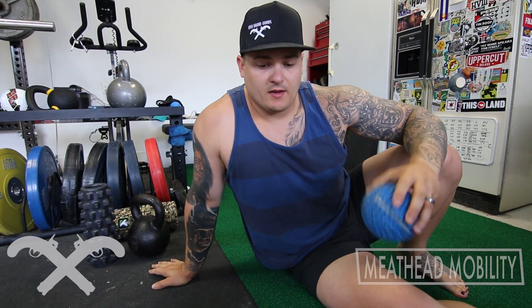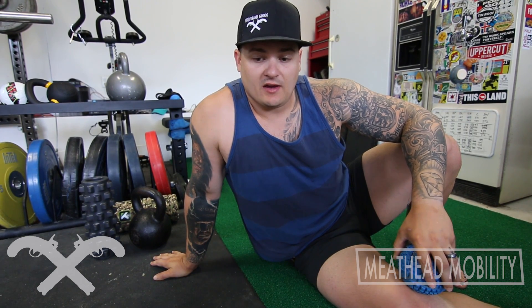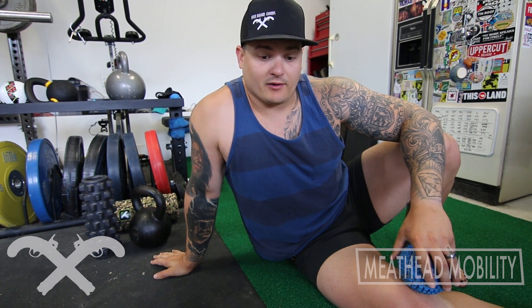What's up? Another round of Meathead Mobility. I can't sit in a fancy squat position the way K-Star does, but I'm working on it. I'm working on getting a little bit better every day.